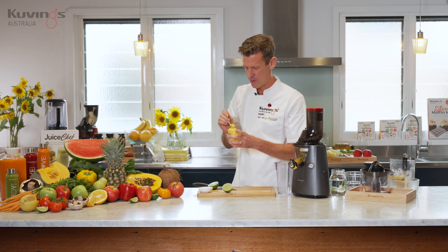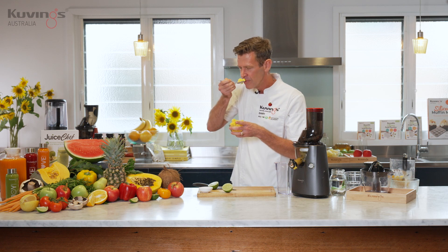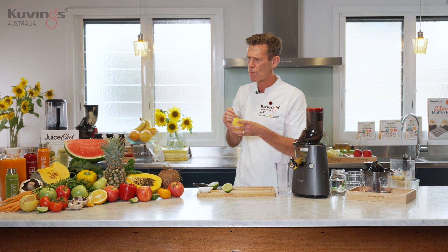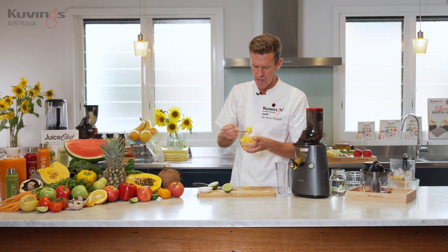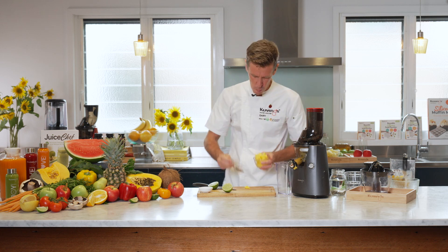Let's do the taste test, shall we? I can tell already how creamy it is. And the lime just gives it that little bit of tanginess as well. This is a really good recipe. I'm happy — I have to have a second one.